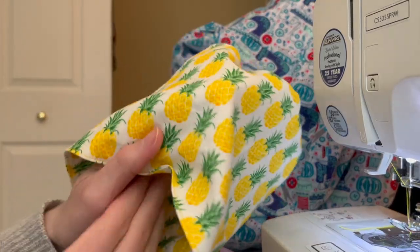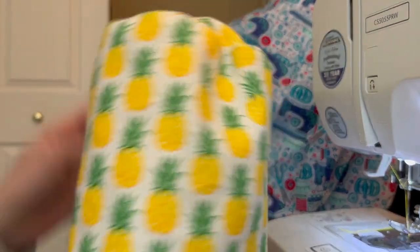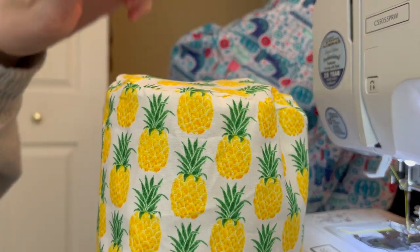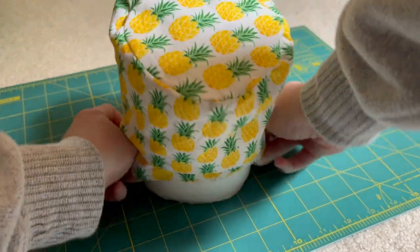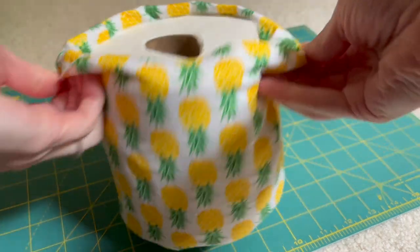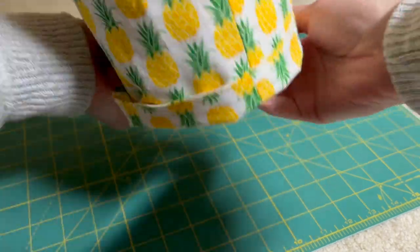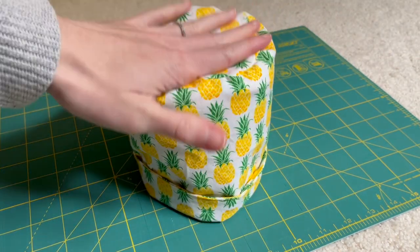Once that's done, this is what my toilet paper holder cover looks like — really cute with the pineapple design. Now it's time to test it on the toilet paper roll. For mine, the holder was a little long, but I did that on purpose to have a nice little cuff at the bottom. That's totally optional — you could make it shorter when measuring the height. But I think it gives it a clean and neat finish.